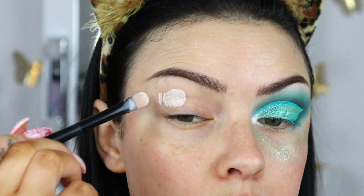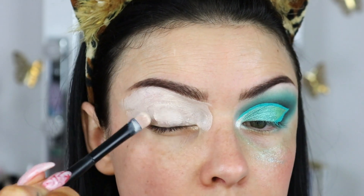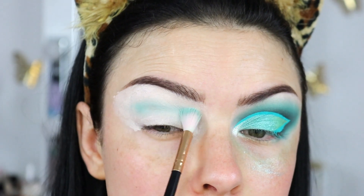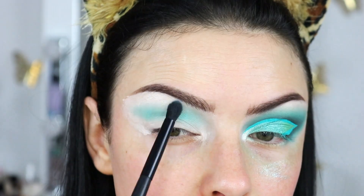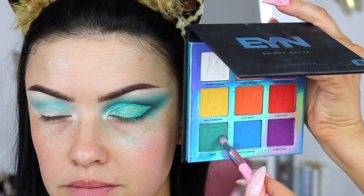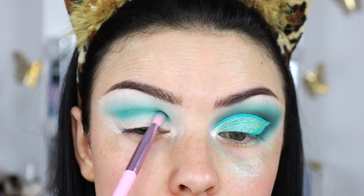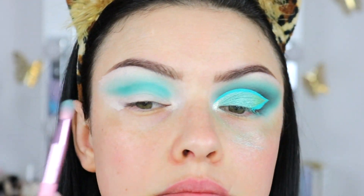All right, so let's start with the base. I used again the P. Louise base. I don't know how I feel about it, but I keep using it because I want to test it more. Next, I'm going with this color — I know it's not really green, but as I said, I don't have that many greens. I started with this color and lightly blended that in my crease. This will be my transition shade. Then I took a clean brush and blended some more, because there's never enough blending.